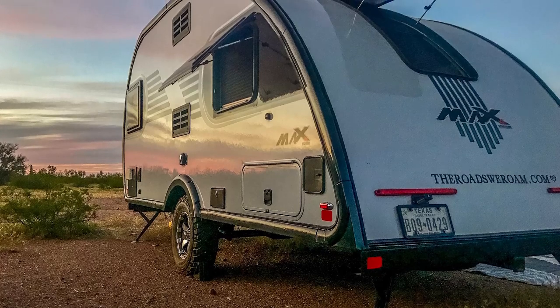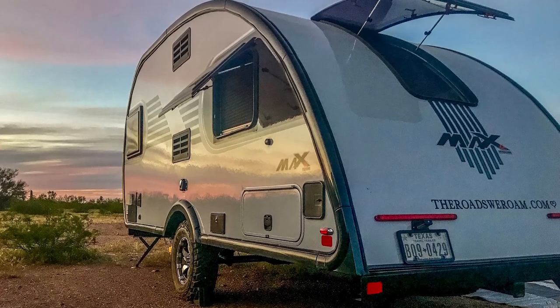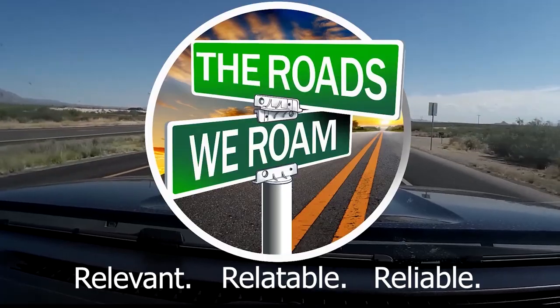Today we're going to talk about the seven things we absolutely hate about our Little Guy Max, and then we're going to touch on how we address those, or how Extreme Outdoors has addressed those issues. Don't forget to check out our video from last week, Everything You Need to Know About Wet Baths — relevant, relatable, and reliable information from full-time RVers.